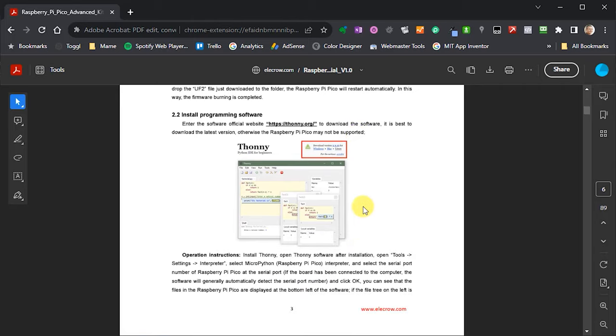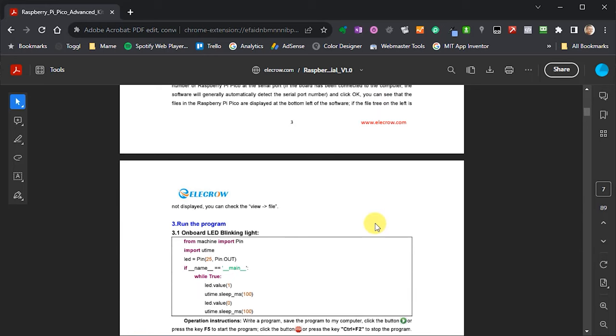After that, we're going to need to install our IDE, which will let us type in our programs and communicate with our Pi Pico to get them to run. And then we're into the actual software itself. So let's first go through and get things set up.